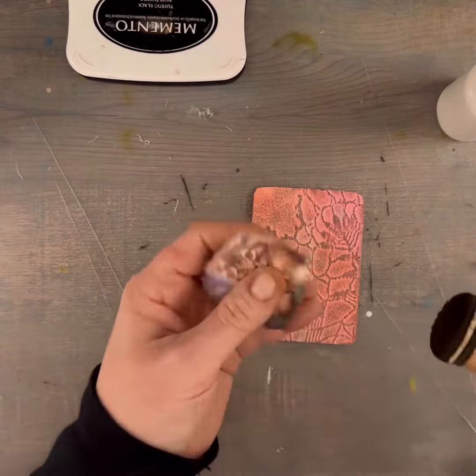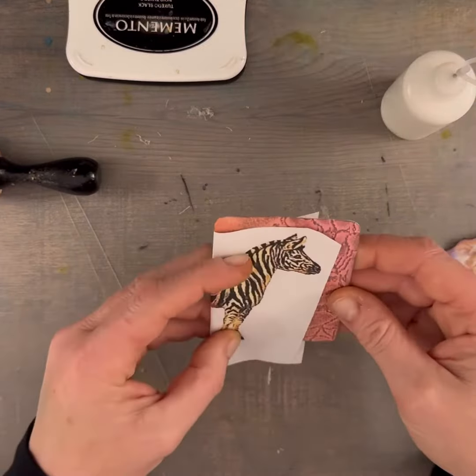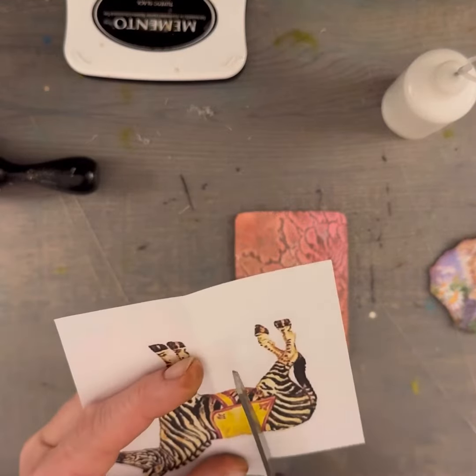Then I had this card sitting by my desk and I cut out, or tore out, the little cat, but I'm not liking this. You can see I start to glue it down, then completely changed my mind.